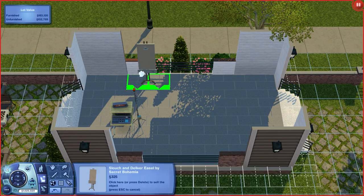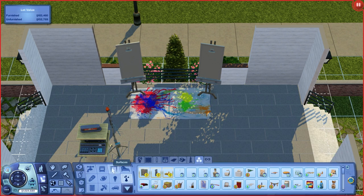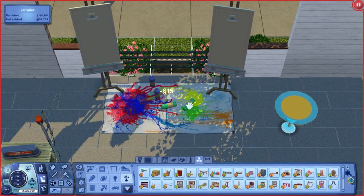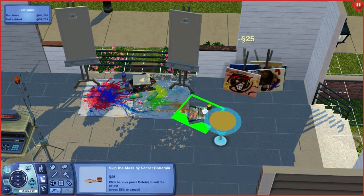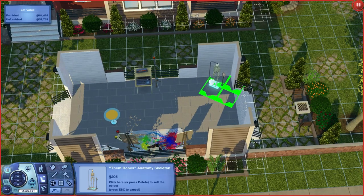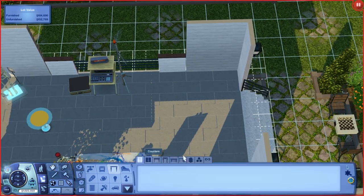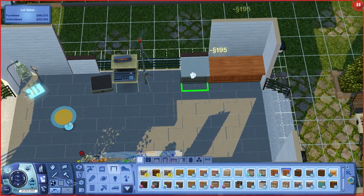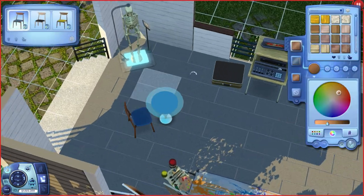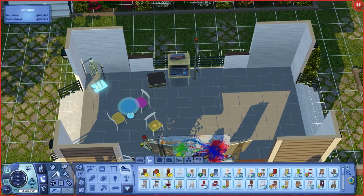Here I'm working on the skills area. There's a little communications station for the communications major — which is what my sim is going to major in — and a skeleton for the science and medicine major. I tried to add a little bar area but it didn't make sense because only one seat would look out; the others would face the wall. I also added these cool tables I just got from the store.